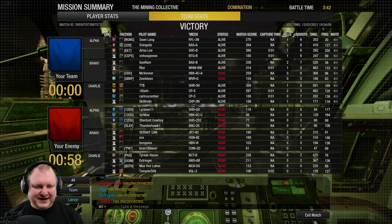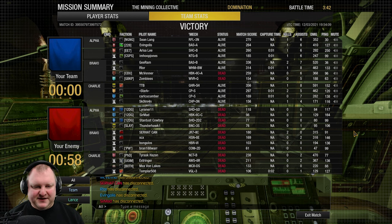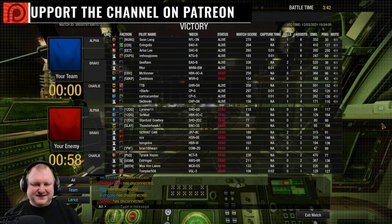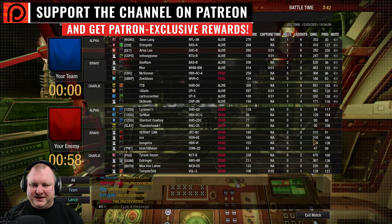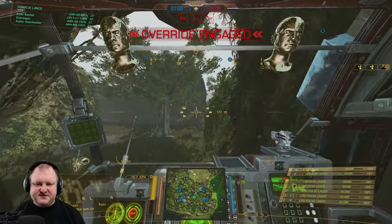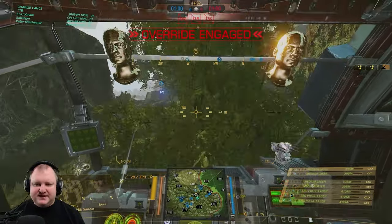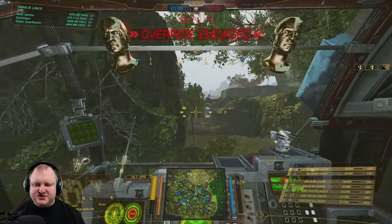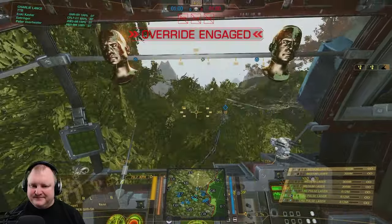Enemy team — the Nova Cat basically put up some fights, the Awesome as well, Jenner, and the Hellspawn. The Vapor Eagle unfortunately didn't do much. It got hit by me and shot down quite hard but I couldn't finish the deal. Most of the builds you're seeing right now are XL builds, and as you can see the Grasshopper is fairly safe with an XL engine — you're much more likely to get cored than have the XL checked.